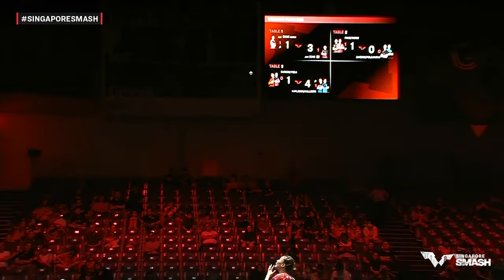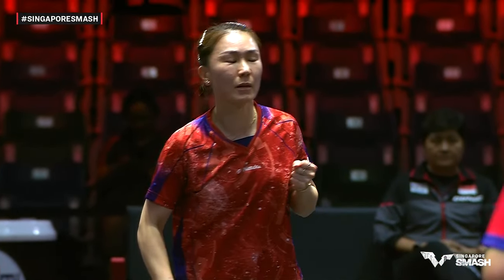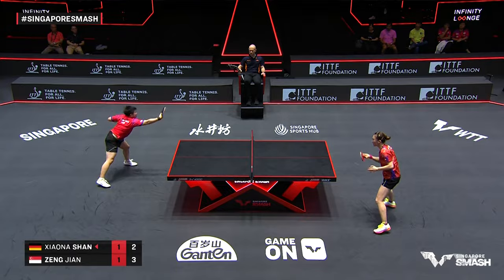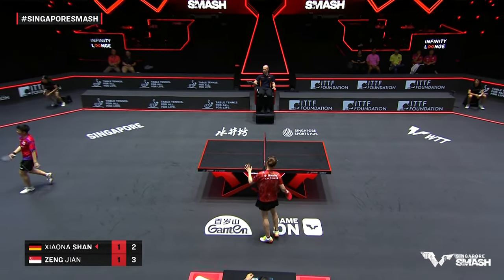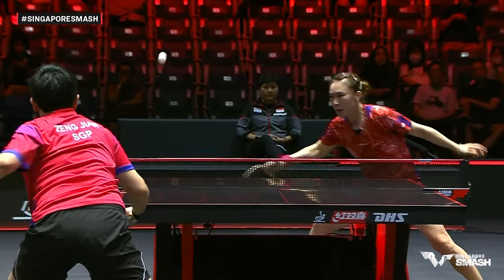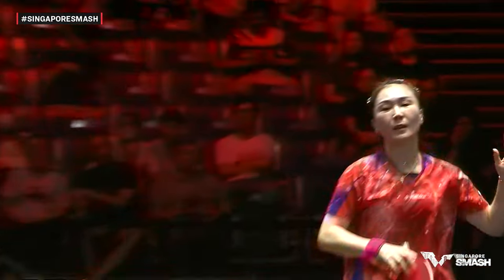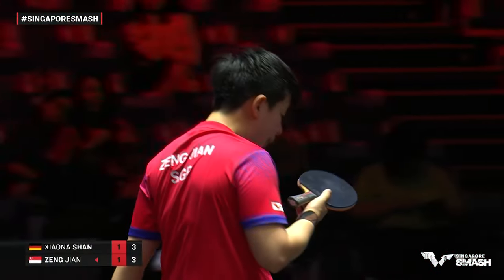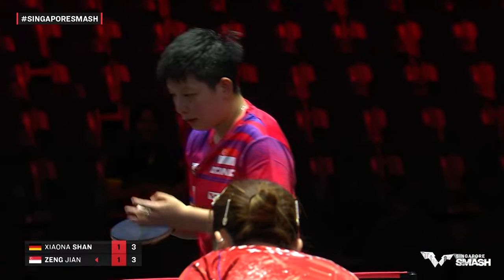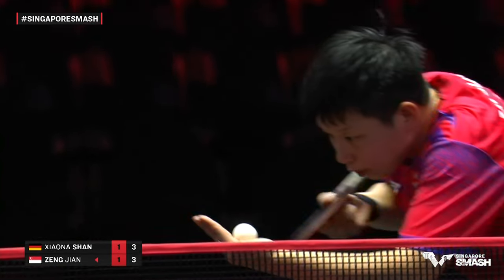Head-to-head, according to the tale of the table, this is their first ever meeting. Amazing control on that high toss. You might wonder why would a player toss the ball that high? The ball comes into the racket with more speed, which means you can generate more spin and more speed — but it takes more work to control not only the toss, but the contact.